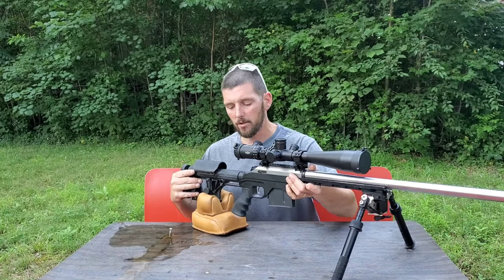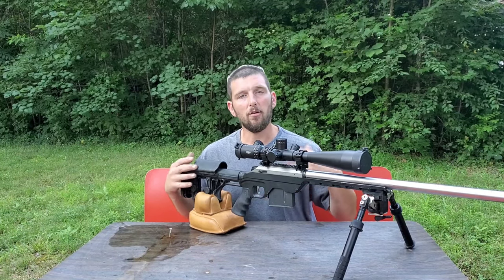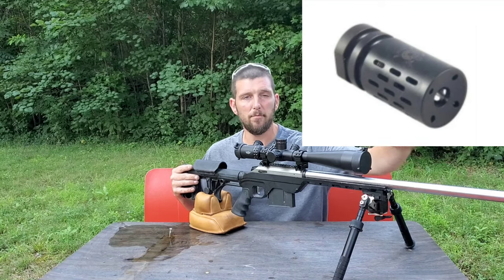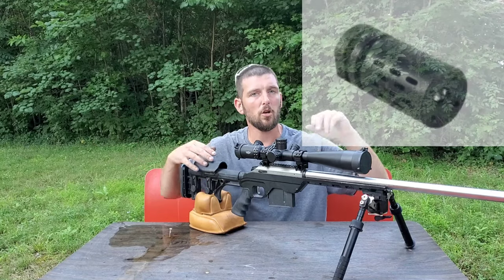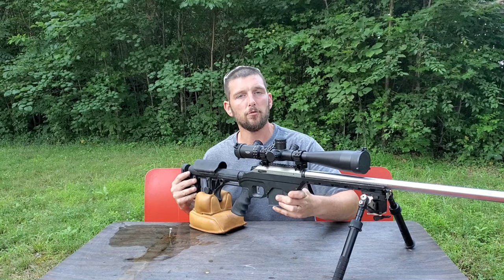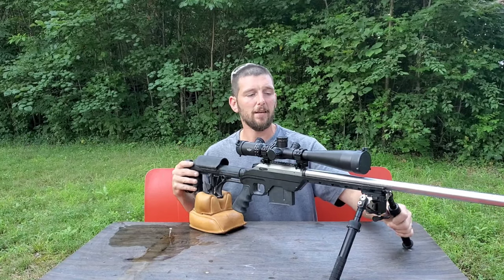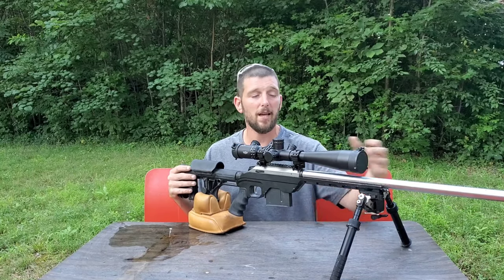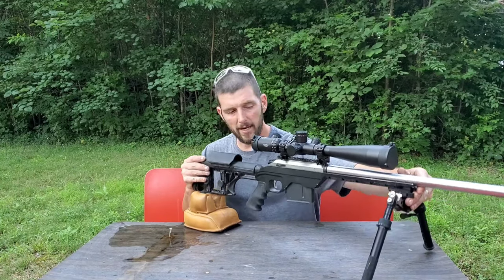So if you're running a muzzle brake, picking the right one to allow the rifle to recoil in the right direction is a big part of it. There are a lot of muzzle brakes that have compensators with holes all around them or in the top, and those can actually cause the muzzle to be forced down and back — that is a big negative. You don't want it to go up, you don't want it to go down, you don't want it to go side to side. You want it to come in a perfectly horizontal plane.